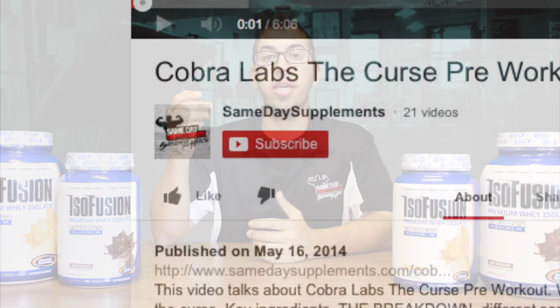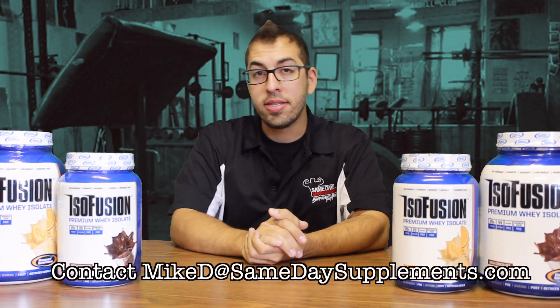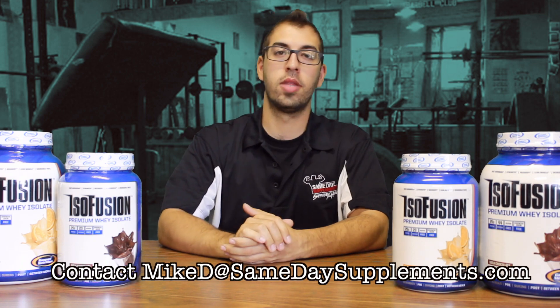I liked it. If you liked this video and it was helpful for you, please like it and subscribe to our page. If you have your own supplement videos, hashtag Same Day Supps. If you have any comments or questions, leave that in the comment section below, or email me directly at MikeD@SameDaySupplements.com. And that's it for me — until next time, guys and gals, stay frosty, and I'll see you soon.